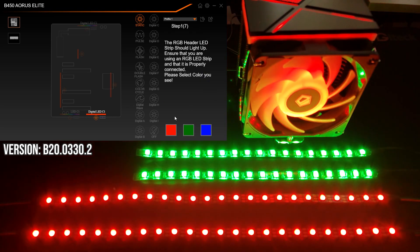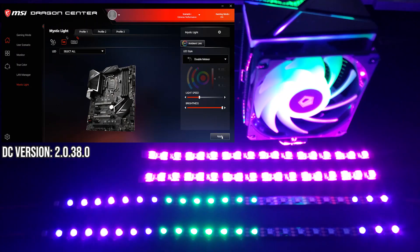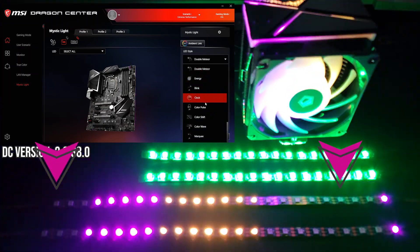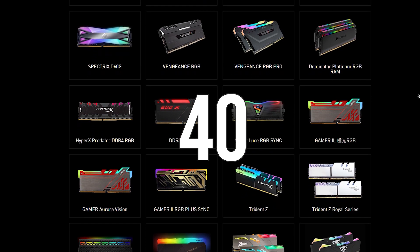MSI covers all of the standard effects as well as many unique ones — so if you want the most effects, Mystic Lighting has that without a doubt. But for control and customizability, there are a few things missing: being able to color calibrate the strip like in Fusion 2.0 and Aura — configuring the RGB channels — and being able to set the number of LEDs for the connected addressable device. As you can see with the Double Meteor effect, the effect starts on both LED 1 and LED 21 of the addressable strip. For compatibility, MSI supports 40 different memory product families including Corsair, Kingston, and G-Skill, and can also control Philips Hue and Nanoleaf devices.